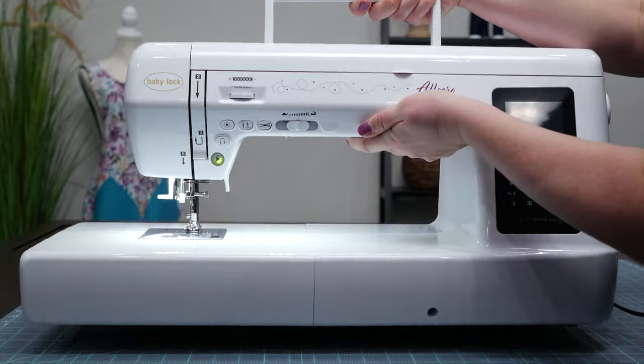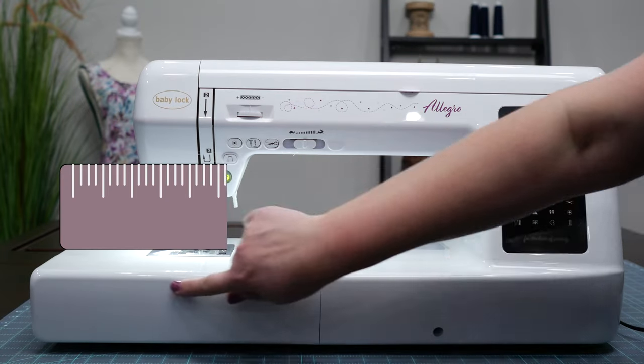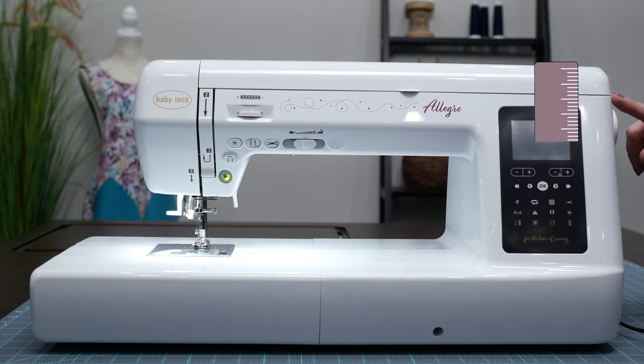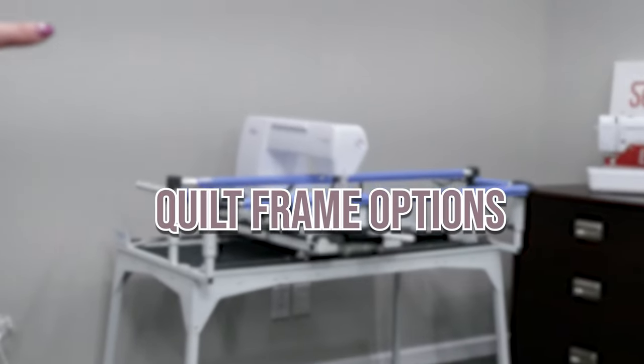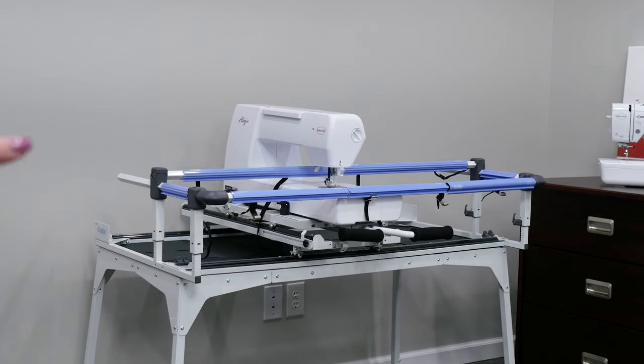A few more specs: the weight is approximately 34 pounds, the length is 25.2 inches, the height is 12.2 inches, and the depth is 9.45 inches. Have you been dreaming about quilting on a frame? The Baby Lock Allegro is perfect to pair with a Cutie tabletop frame or a Cue Zone hoop frame.